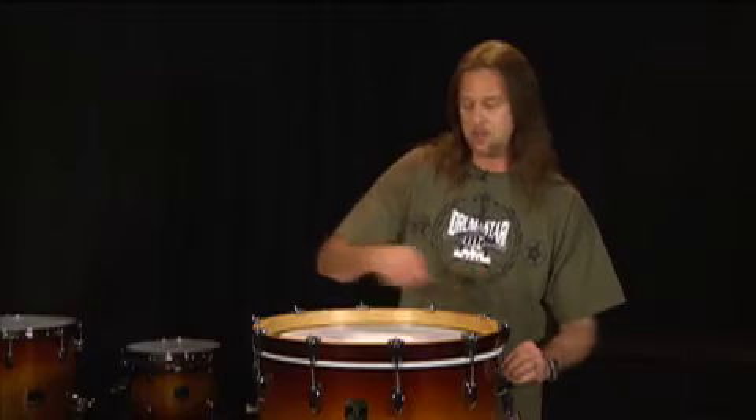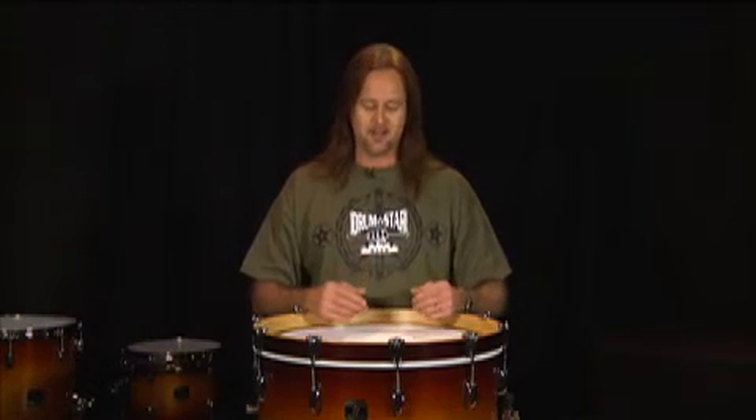I always use the analogy — you wouldn't have a guitar player friend that goes out and buys a really nice Martin or Guild acoustic guitar and think, man, this guitar is just resonating too much, I better shove a pillow in the sound hole and kill some of the resonation. It's not going to happen. A drum is a musical instrument — I want to hear the instrument.